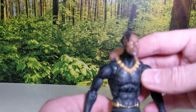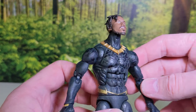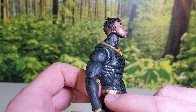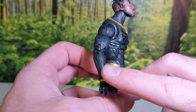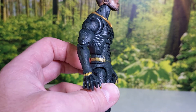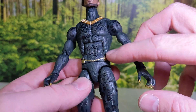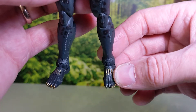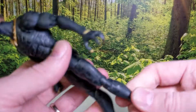Then you've got Killmonger — same kind of thing. He doesn't have the glow effect, but he's got a metallic gold paint now, plus the leopard print and the gold on the feet. The articulation is all the same as what you're used to.